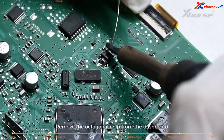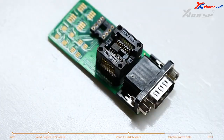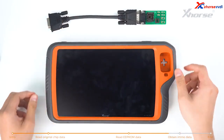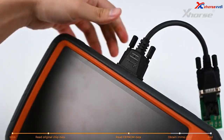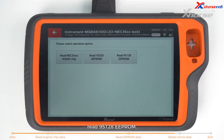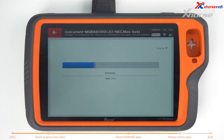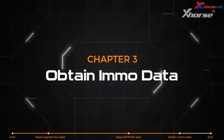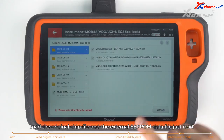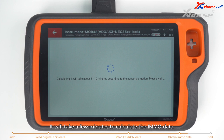Remove the octagonal chip from the dashboard and put it in the EEPROM adapter. Then start reading the EEPROM data. Connect the adapter and Keytor Plus. Enter Programmer Read Files, read 95128 EEPROM, start reading, and save the file. Then tap on obtaining IMO data, load the original chip file and the external EEPROM data file just read. It will take a few minutes to calculate the EEPROM data.